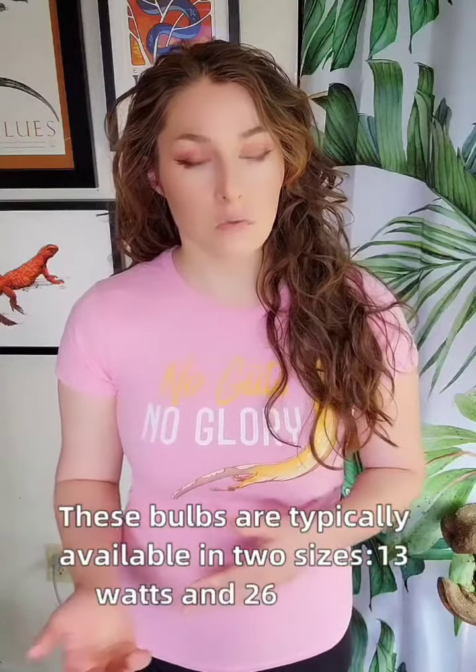These bulbs are typically available in two sizes: 13 watts and 26 watts. 13 watts is smaller and weaker, while 26 watts is larger and stronger. However, both should be replaced every six months to maintain effectiveness.